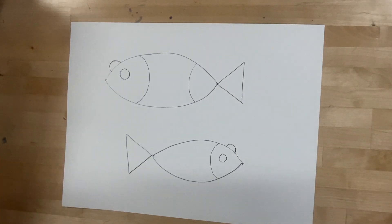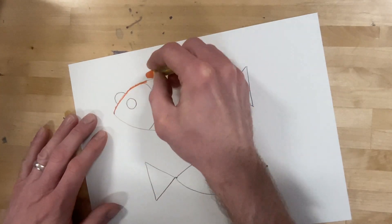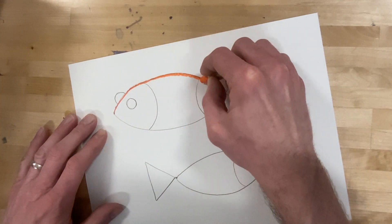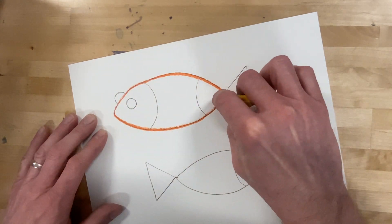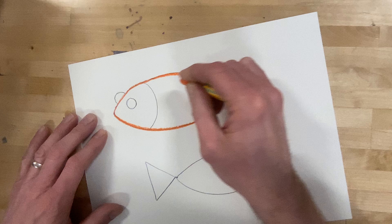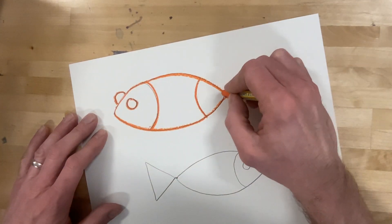Now to trace these with oil pastels, I'm going to have three warm colors on one fish and three cool colors on the other fish. Warm colors are red, orange, and yellow. Cool colors are blue, purple, and green.